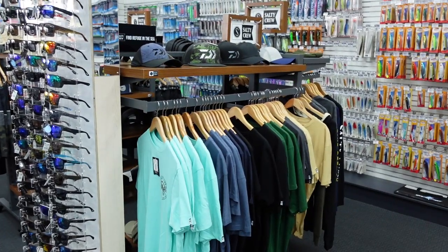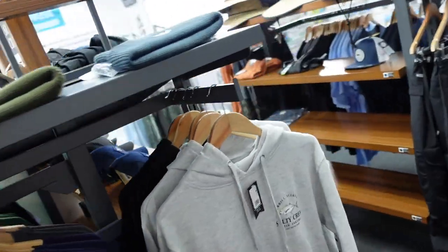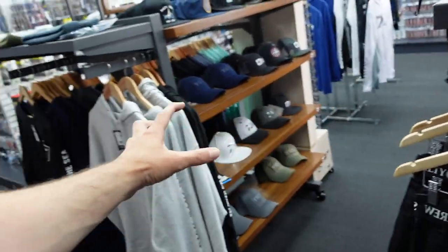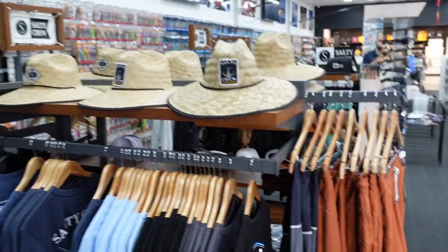We also have a whole heap more Salty Crew in transit to us at the moment, but we have a lot here to choose from. In the next couple of weeks this whole section is going to be bursting with clothing. While I'm still giving you the tour — in the last video I gave you a look at the expansion and renovation we're doing, and we're pretty much complete now. The only thing we're waiting for is some signage, but it's really turned out great. It's made the store look a hell of a lot nicer and a lot neater.